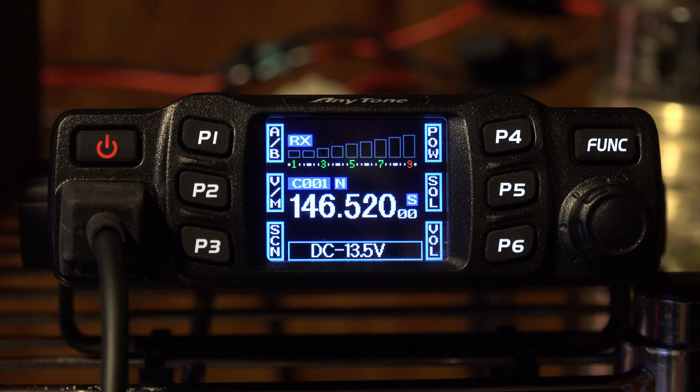You get what you pay for — it's a cheap Chinese radio. The price-to-value is good; I'm not complaining about that. It puts out 22 to 25 watts peak, which I believe it does — I never measured it — but it's okay. I don't need more than that to talk to the local repeater, which is all I'm really using it for.